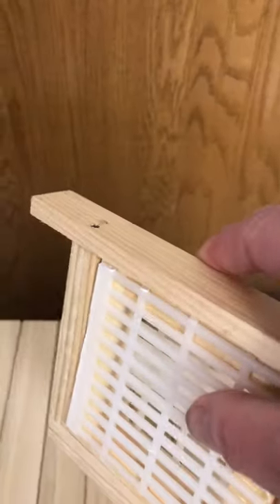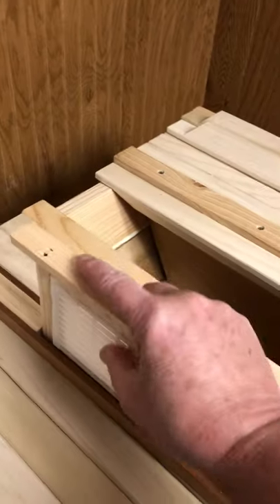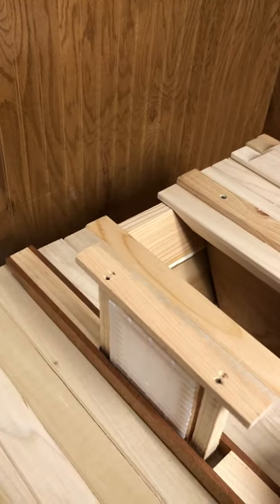Looks like this. And you drop this into the top bar, which then sits in your hive.